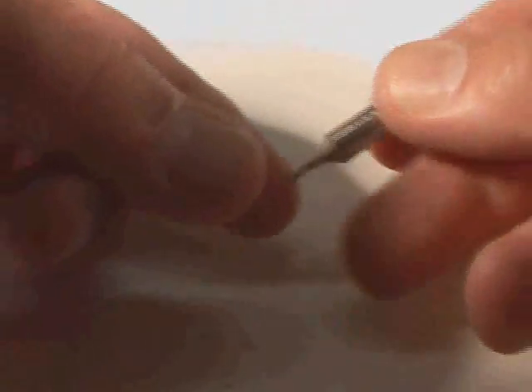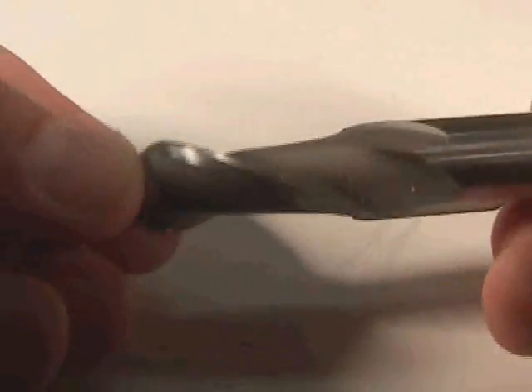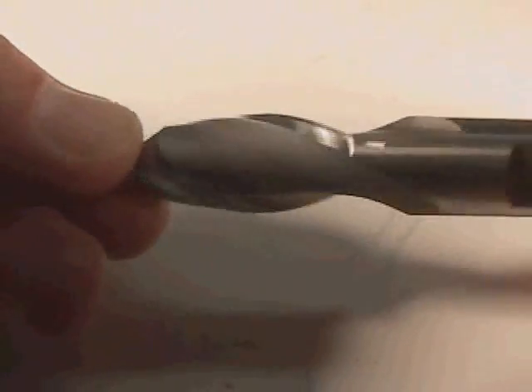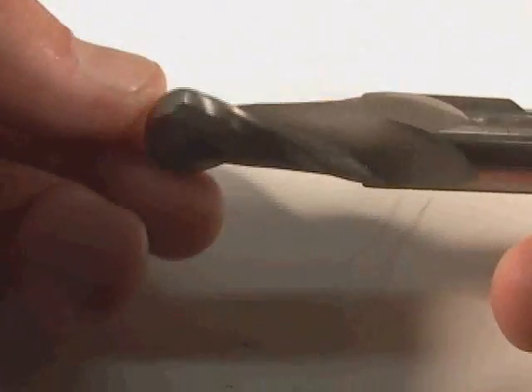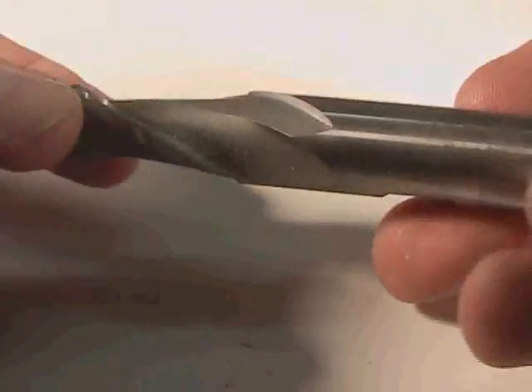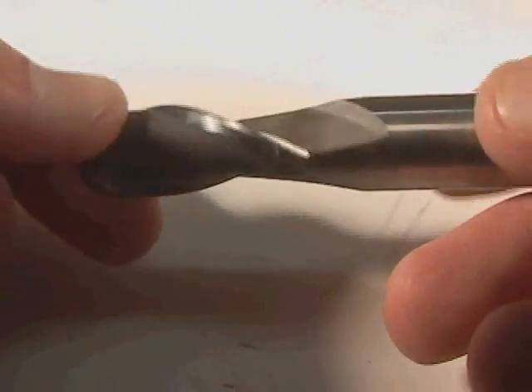Some end mills have a ball nose to them. This is called a ball-ended or ball-nosed end mill. When it spins, this projects a hemisphere and it allows you to do a very interesting kind of smooth machining and surface machining. You can do a free-form shape by coming in with a ball-nosed end mill.